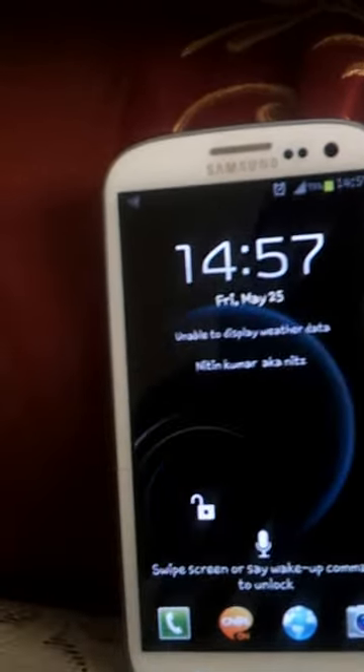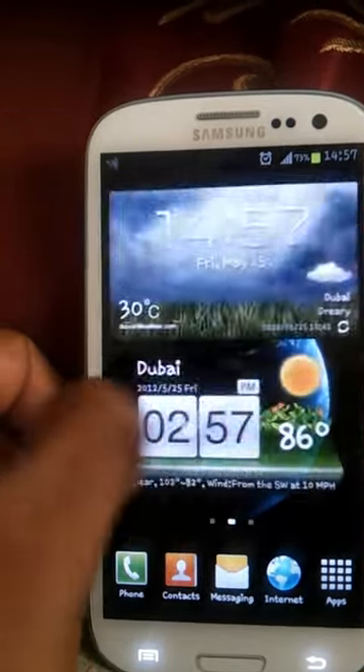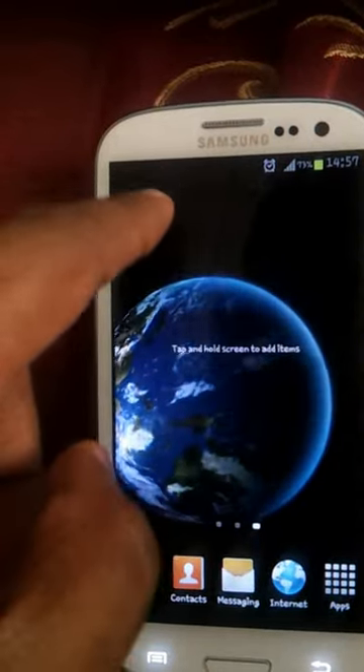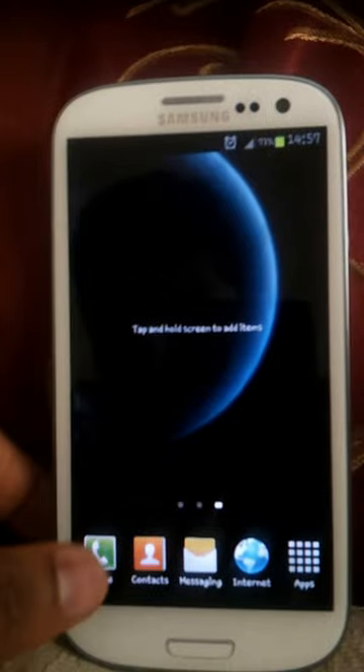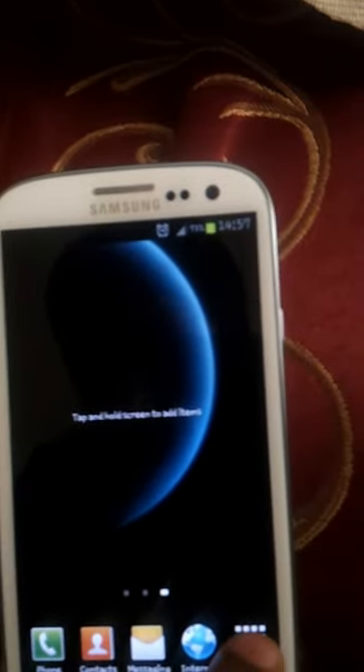Now I'm just unlocking my phone. That's the Samsung Galaxy S3. You can see the wallpaper — awesome wallpaper. I really love this wallpaper; I don't understand why Samsung can't run something like this. And this is the four-row dock below with icons: phone, contacts, messaging, internet, and the app menu.